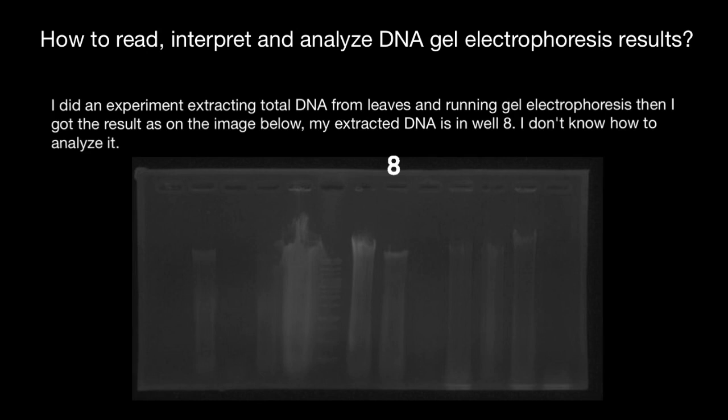Today we are going to go over this image. This is a real case study. I got a question from one of my subscribers: 'I did an experiment extracting total DNA from leaves and running gel electrophoresis. Then I got the results as shown in the image, with my extracted DNA in well 8. I don't know how to analyze what I see here.'